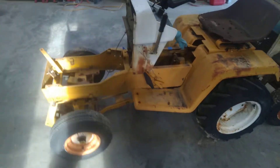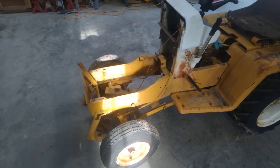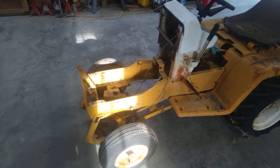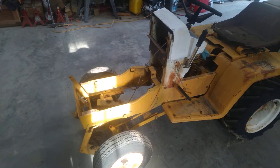This one is a wide frame. I don't know what it is, because somebody painted the hood and you can't read the sticker. So maybe somebody in the comments, if you know, let me know. That'd be great.